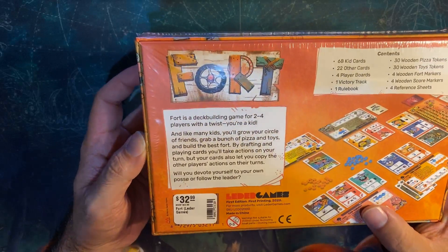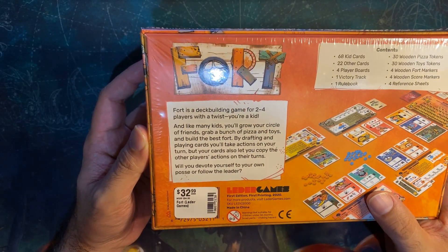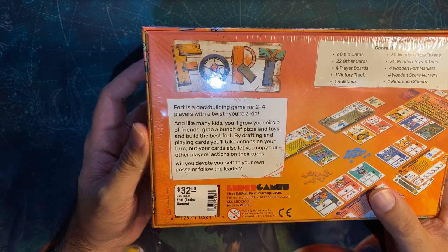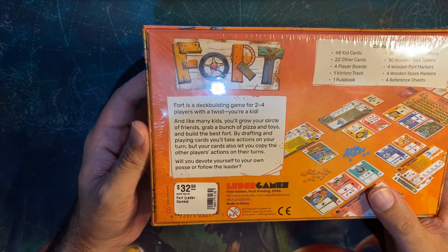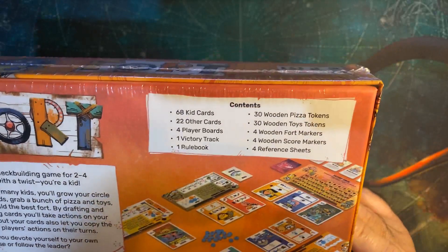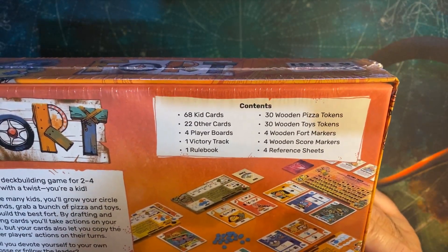You're a kid, and like many kids you'll grow up, build your circle of friends, grab a bunch of pizza and toys, and build the best fort by drafting and playing cards. You'll take actions on your turn, but your cards also let you copy other players' actions on their turns.